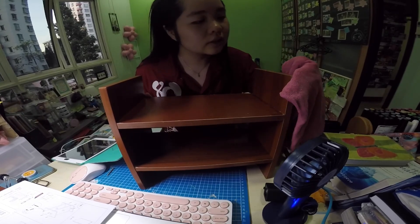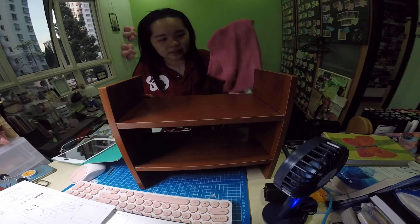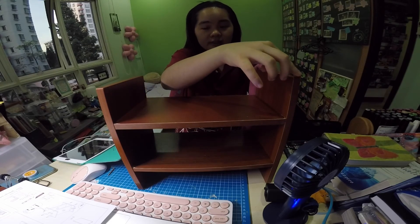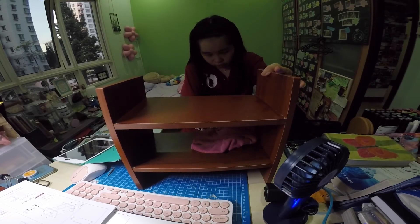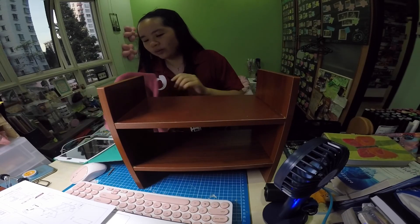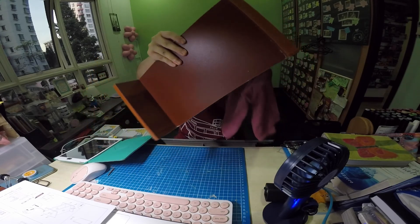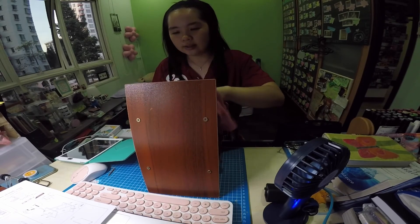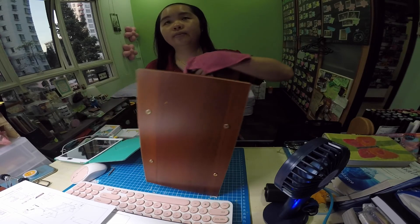I bought it from Shopee but it took a little while. The quality is okay but there's a bit of spoilt parts. I mean, because it's wood and it's cheap, so whatever. I won't talk much about it since it's cheap, but I do hope it lasts for a little while. The one I had previously on my table I DIY-ed myself.